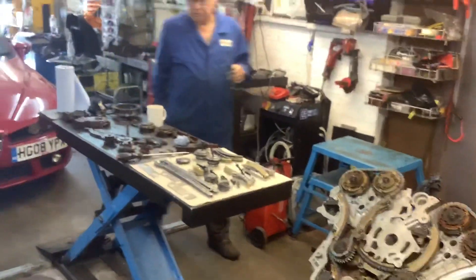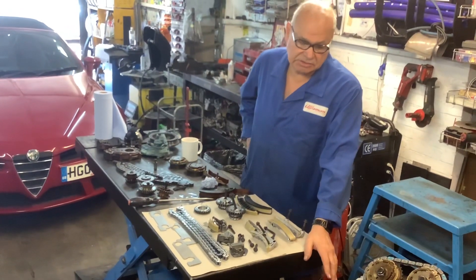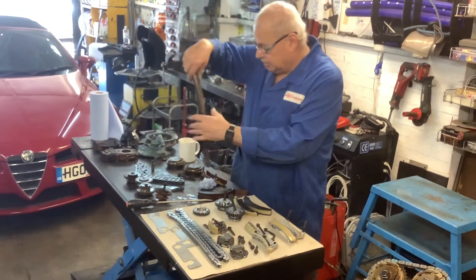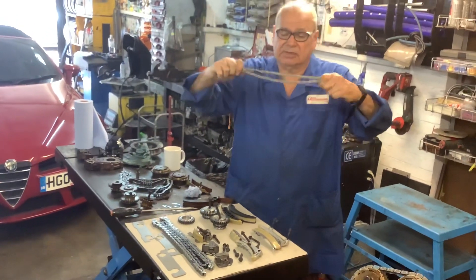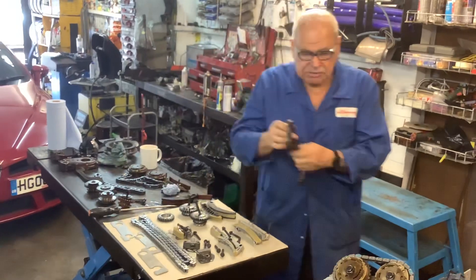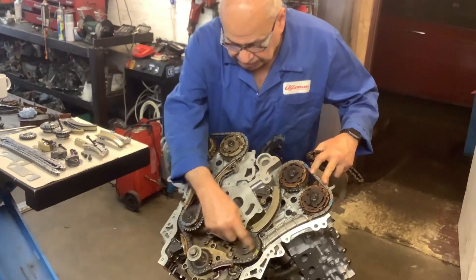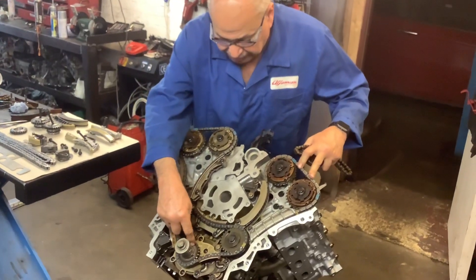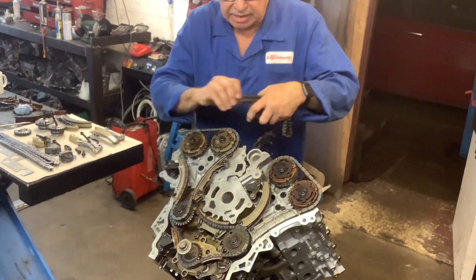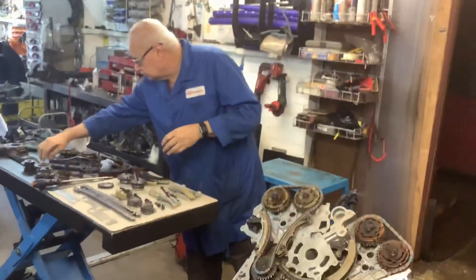Getting back to this engine, I just want to go through some of the components and the reasons why you need to change the chain kit on these engines — probably at 70,000 to 80,000 miles. These are some of the chains I've taken off other engines and they're basically totally worn out. You've got two of those chains that run the heads, and you've got the lower chain that runs from the crank and drives those two chains from these two sprockets. These chains are absolutely worn out, both of them.